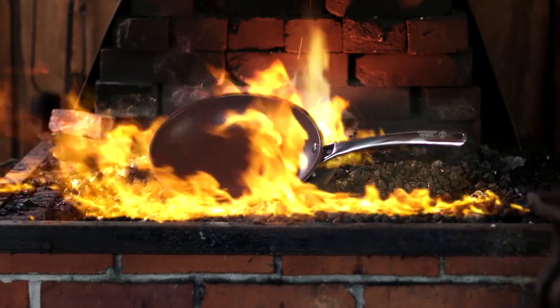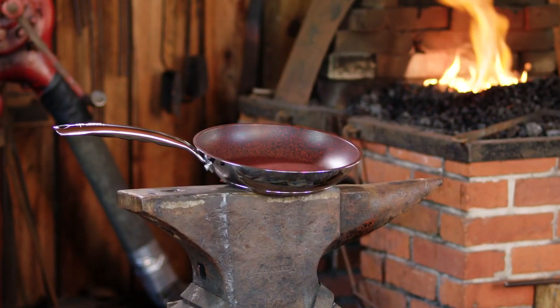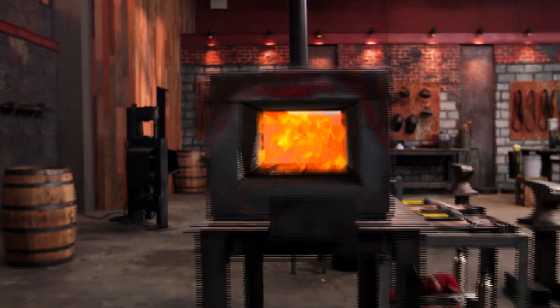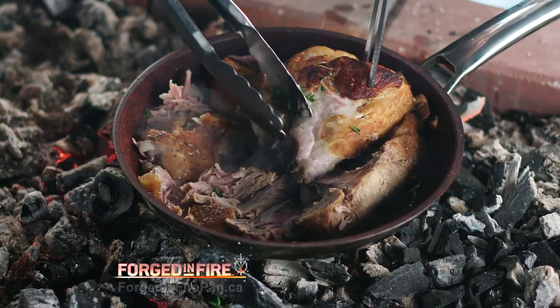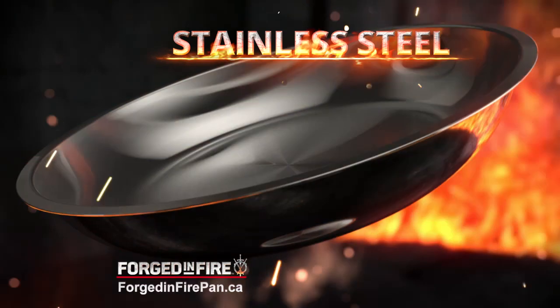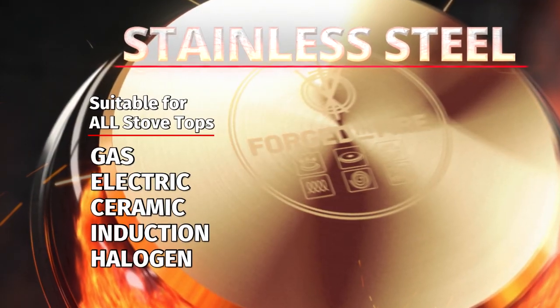Can your pan sear like this? Or handle this? At the heart of Steel & Fire is a once-in-a-lifetime pan inspired by the hit TV show Forged in Fire. Made steel tough to take on anything. Its stainless steel construction makes it one of the strongest pans known to man.